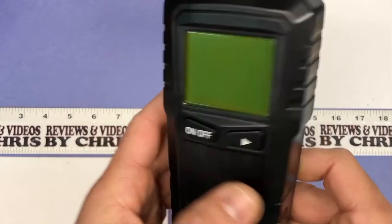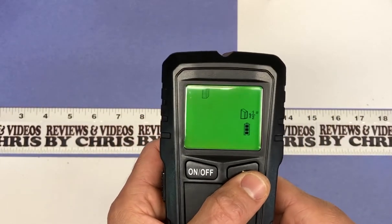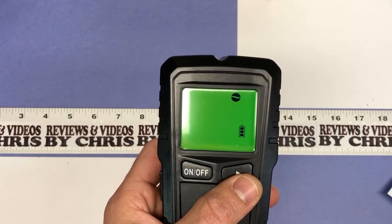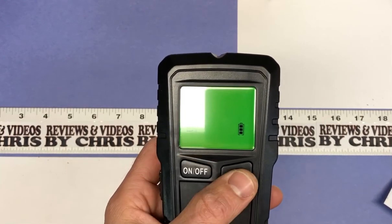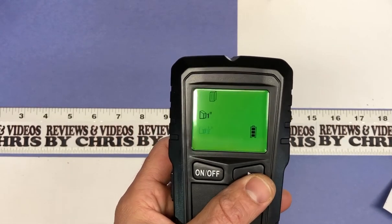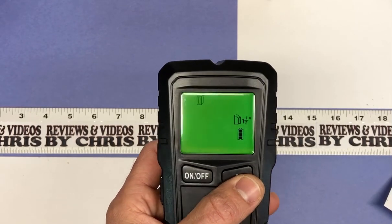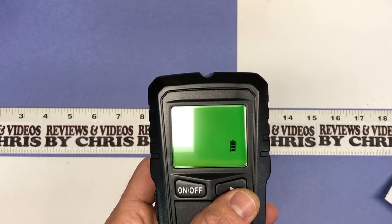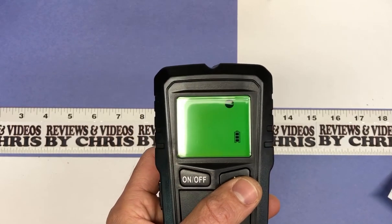Pretty straightforward — you can see there's only two buttons on here: on/off, and then a button that toggles through the different functions. You've got half inch, which looks for wood a half inch deep or metal; one inch, which goes one inch deep; one and a half inch; metal scan, which detects up to 2.36 inches deep; and AC scan, which detects up to two inches deep looking for live wires.